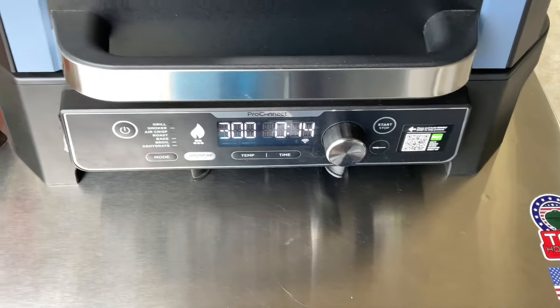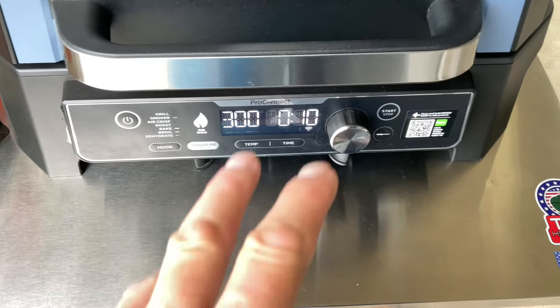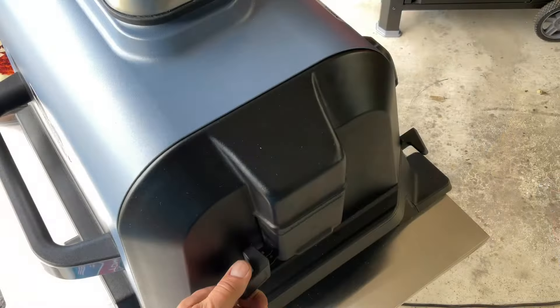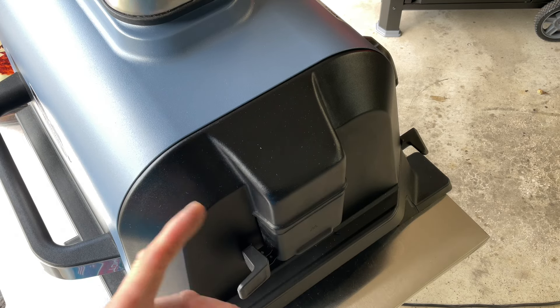I bumped it up to 300 and we're coming down on the 20-minute mark. I just want to give you a look once we're done to see what's left in there for charcoal. Let's take a look — you can see some of the white where it's burned up, but there's still plenty of charcoal left. That's impressive — it made it 20 minutes and I think it would go a heck of a lot longer. Let me try to pull that out and give you a better look at what's left.